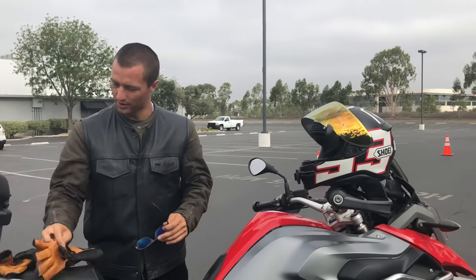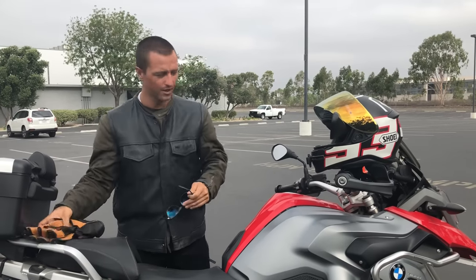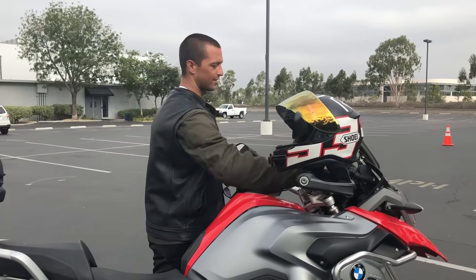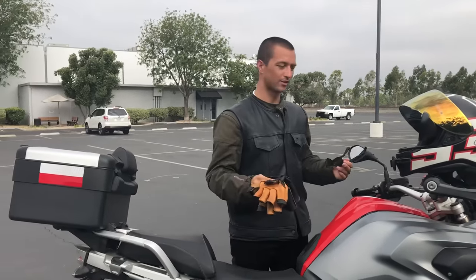My gloves, since they're leather, sometimes I put them way up on top. I've been riding on windy days and they didn't come off. Or I stick my gloves way up here by the gauges — that's usually pretty secure. Or I just open up the top case, put them in, or whatever else.